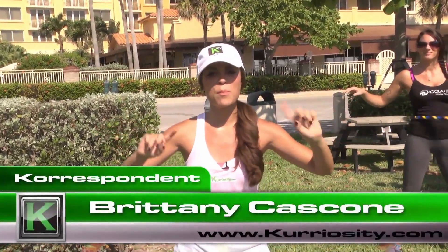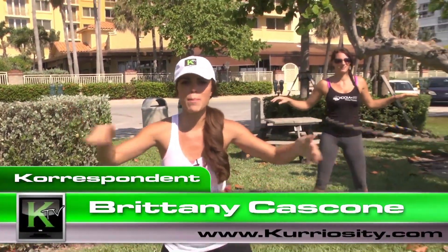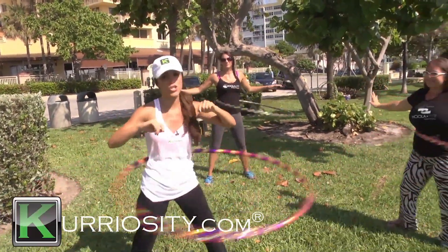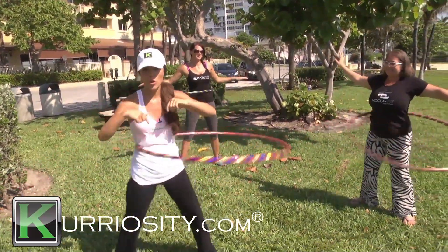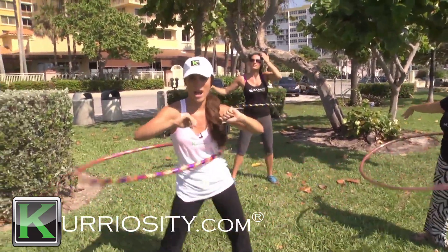I don't mean to sound cocky or anything, but hula hooping was my thing back in the day. I was the hula hooping champion at every birthday party I ever went to. So Cassandra here is going to show me not only how fun hula hooping is, but the fitness benefit of it and give us a great workout.